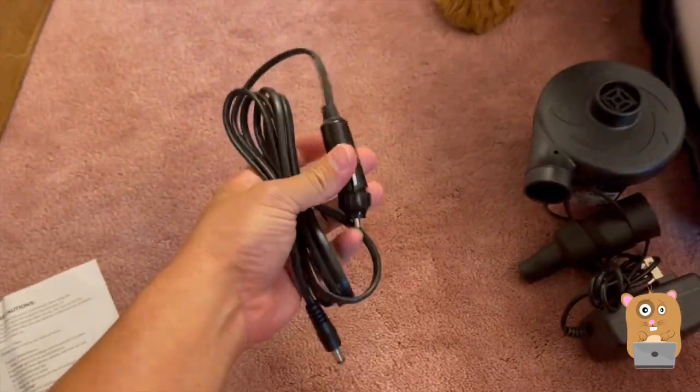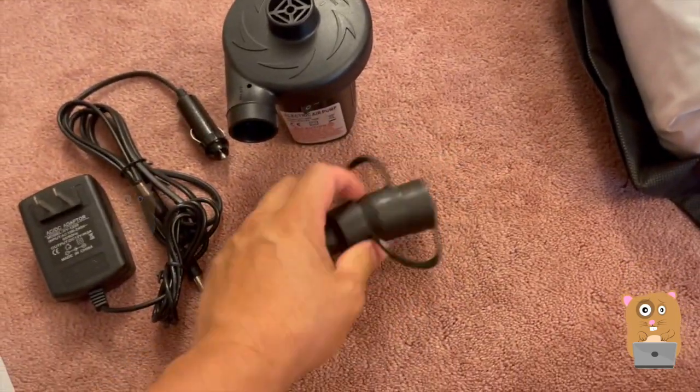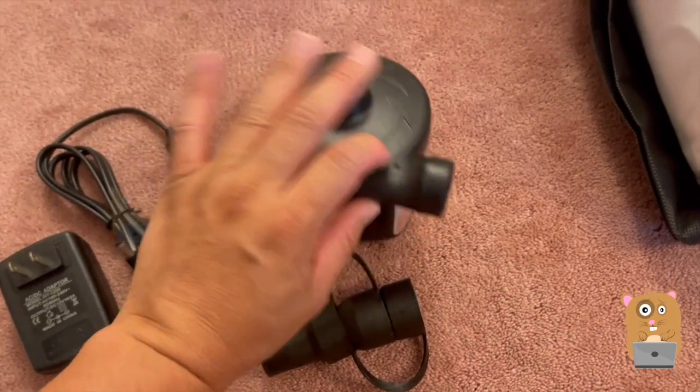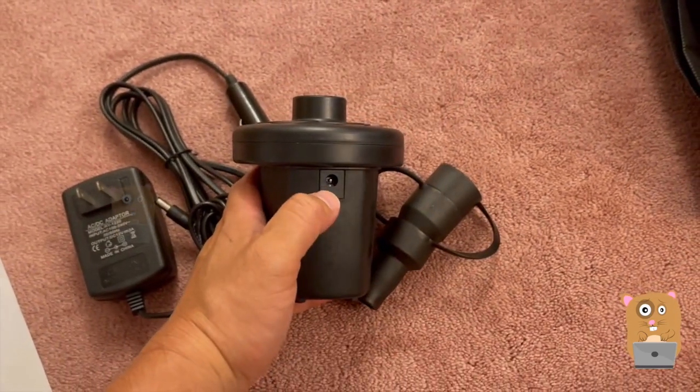For the pump, it also came with a car charger, a wall charger, and here are the nozzles. Air is sucked in through here, comes out on this side, and the power plugs in on the back here.